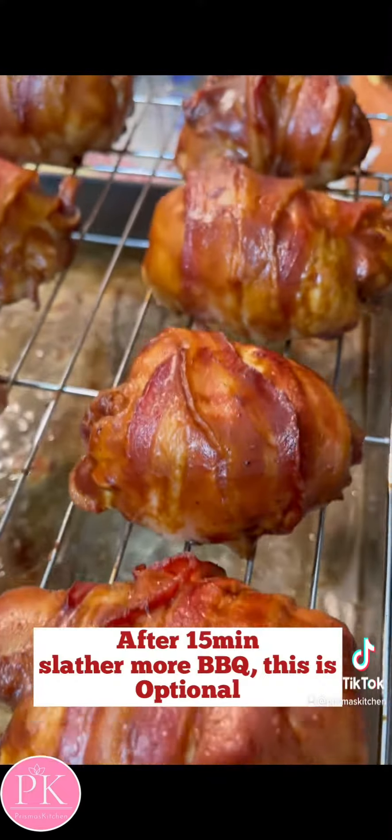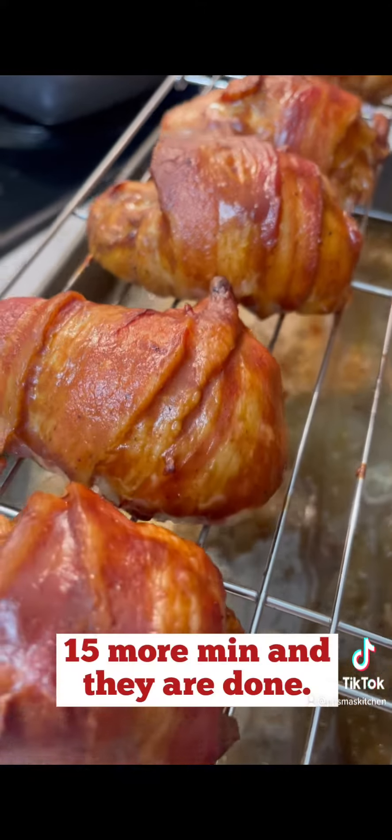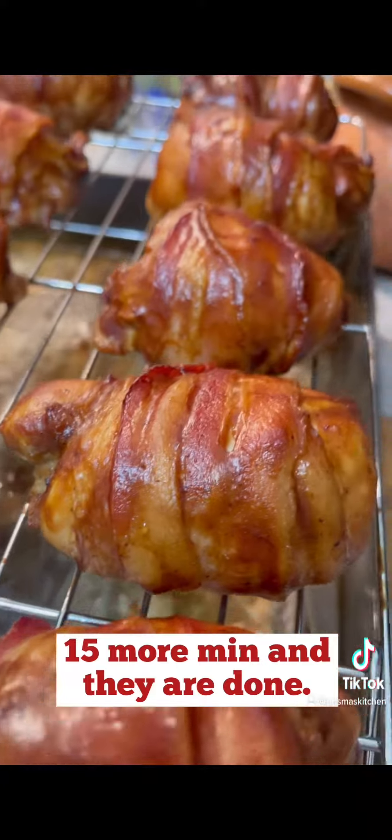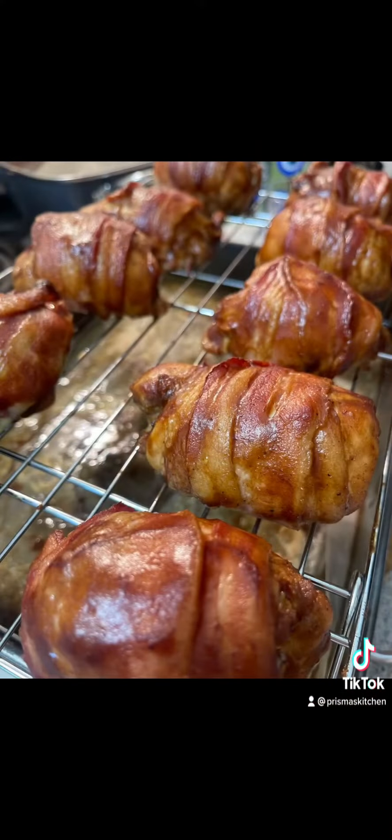I did forget to record the part, but I took them out after 15 minutes and put more barbecue sauce on them, and then placed them back in the oven for 15 more minutes. And they were done. I did let them rest for 5 minutes. Thank you, guys.